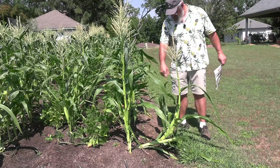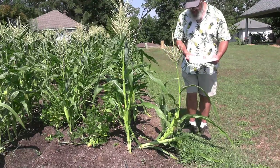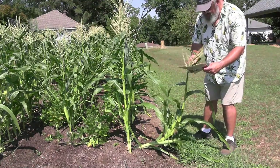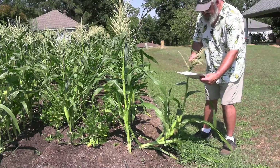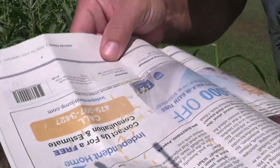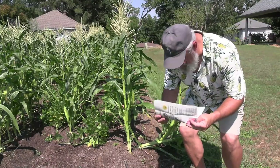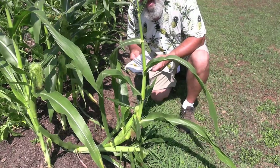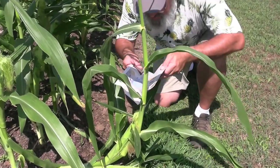I'm going to use this guy that took a left turn at Albuquerque here. Get your newspaper out and you're just going to get some of this pollen on the newspaper. Lots of pollen there — try not to let it blow off the paper. Now all we have to do is open this up and blow.